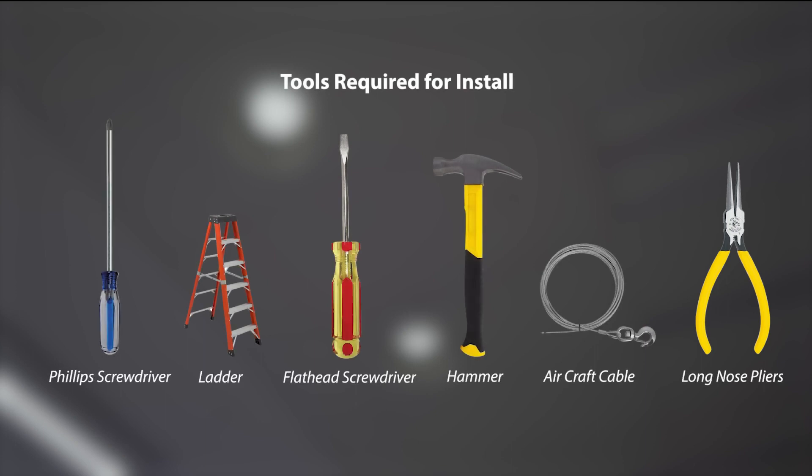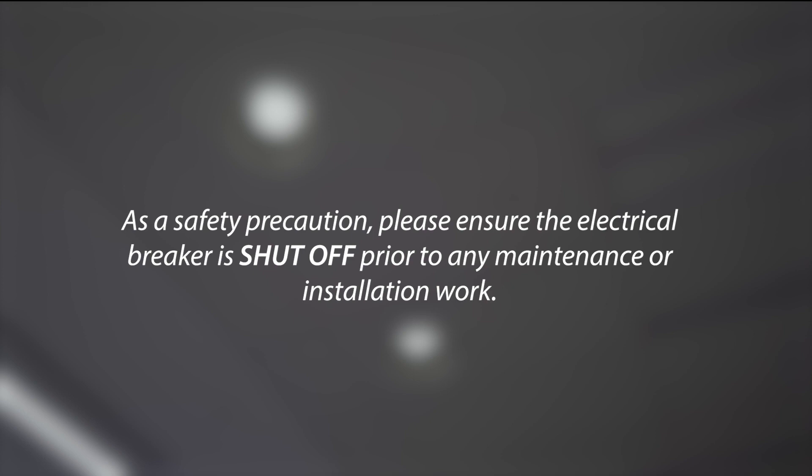Please note the mounting brackets are shipped separately to avoid damage. As a safety precaution, please ensure that the electrical breaker is shut off prior to any maintenance or installation work.